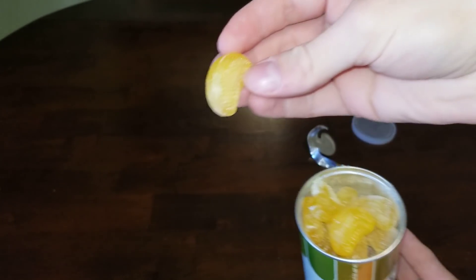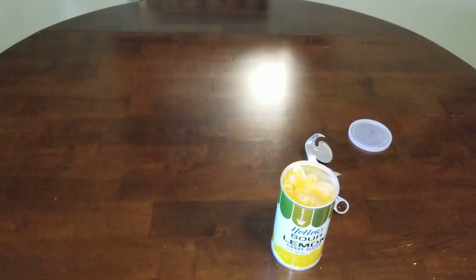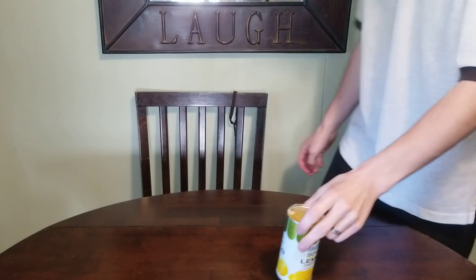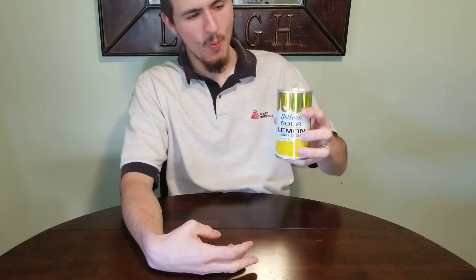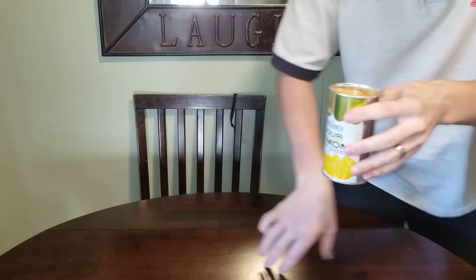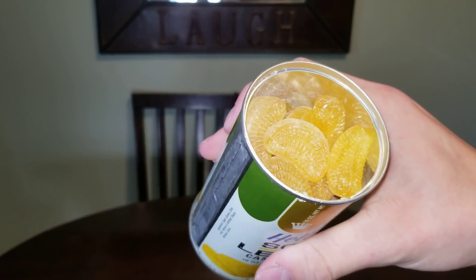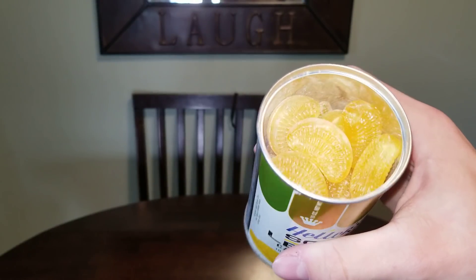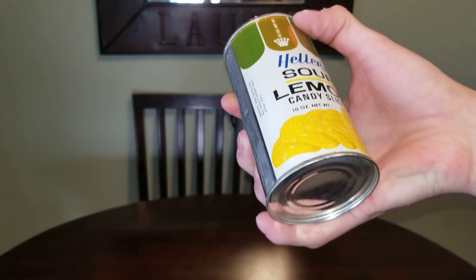Let's go ahead and try one of these things out. Really good actually. Inside of it is still very shiny, like nothing has happened to this over the past 60 years. Hard candy I guess is forever. Really good. Not gonna let these go to waste — those are awesome, tastes really good.